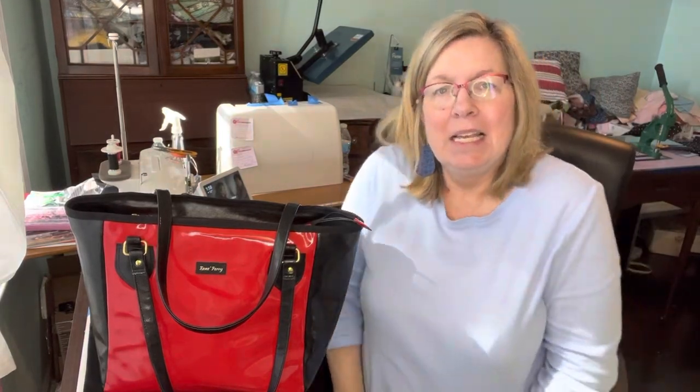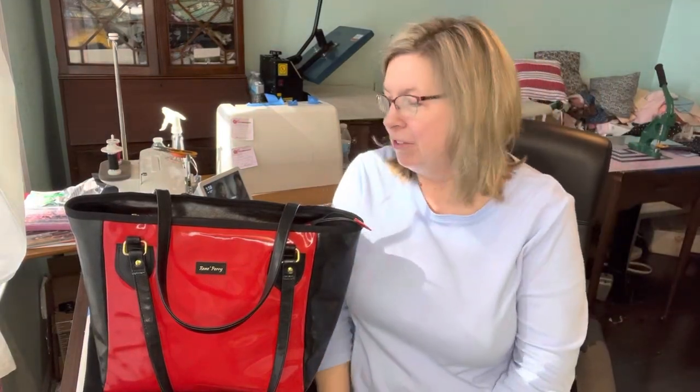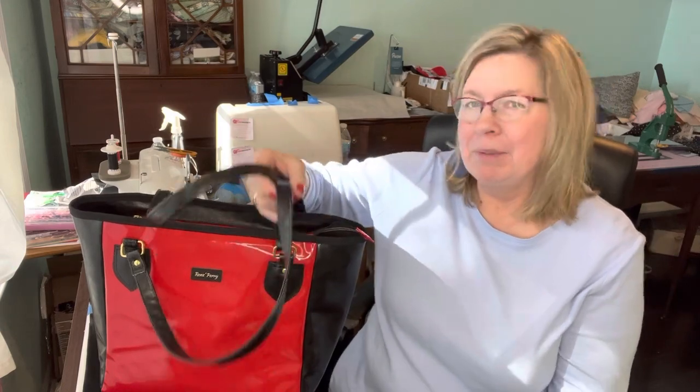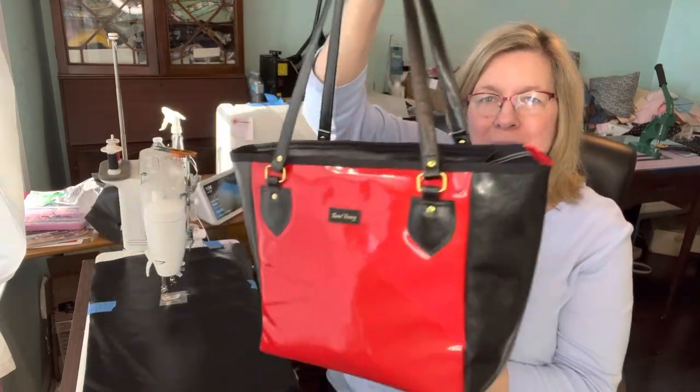Hey friends, it's Renee with Domestic Machine Sewing. If this is your first time, welcome! I used to do videos pretty regularly but now they're pretty sparse. Life just gets in the way and I just can't do a video every week these days.